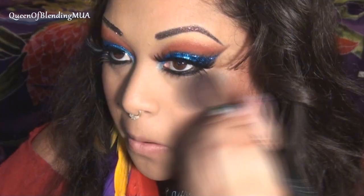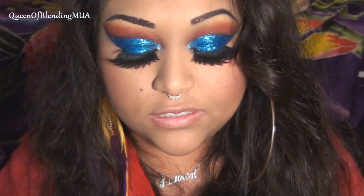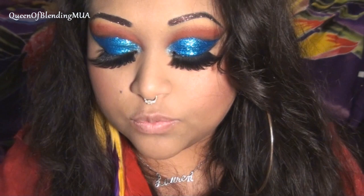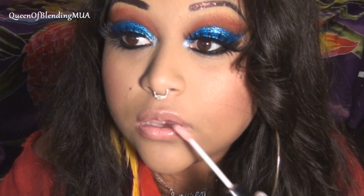Then for the lips, this is a NYX gloss. It's such a shame because I really want to like their glosses, but they smell like medicine. I got this in a goodie bag — it's a really pretty color, but it smells like medicine so I probably won't wear this all the time. I'm only using it right now because I'm going to take it all off after this video so it won't be up by my nose for long. This one's called Perfect. It would be if it didn't smell like that.